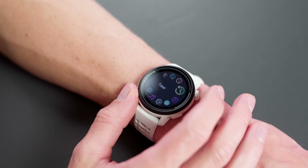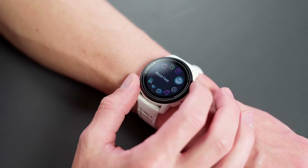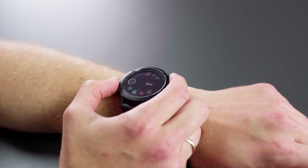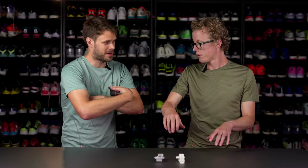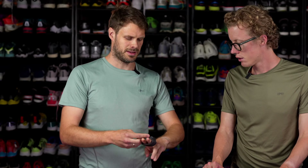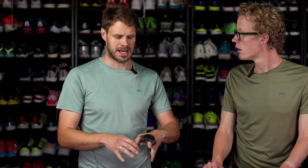All watches have a digital crown that you use for navigation on the watch. You can change which side it's on — so you can have it on the other side of your hand. You can just set it for your right or left hand and turn it around right on the watch. That way you don't hit the buttons as easily when working outside.